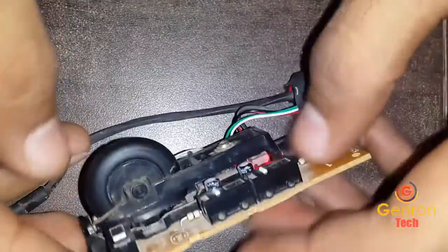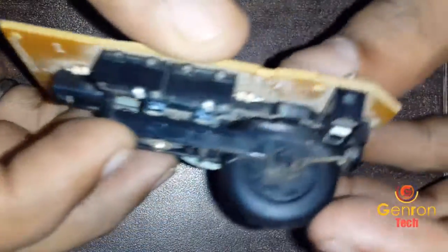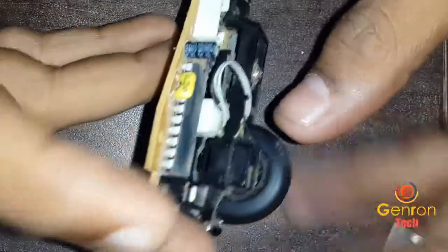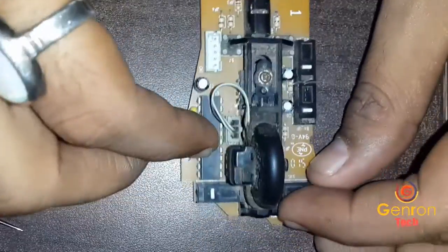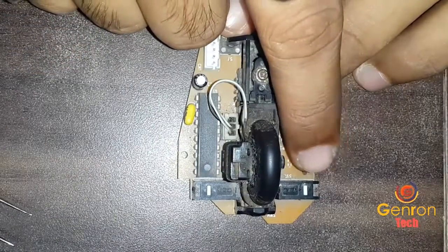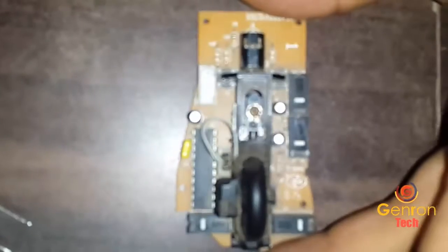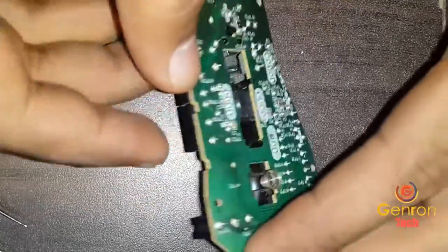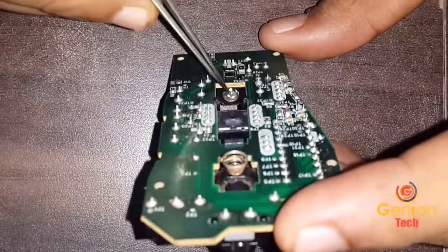So this is the PCB of the mouse — that is the printed circuit board. We are going to repair only the left side button. The right side button is actually working properly. This is the left button and this is the right button. This too is the forward and backward button. There is a little camera at the bottom side and the light.